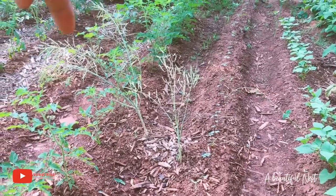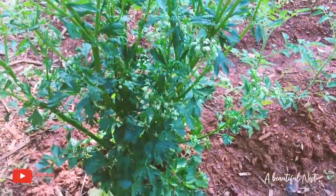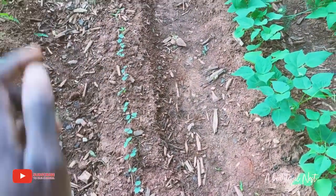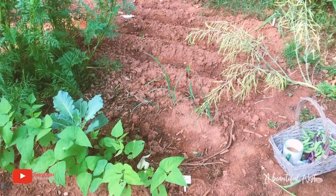Those are cabbage collard seeds there, so I'll be harvesting those as well. The celery has gone to seed but is still edible. The okra is doing really good right in here. I'm going to finish that up and I really need to get the rest of that corn planted — I'm really running behind on that.